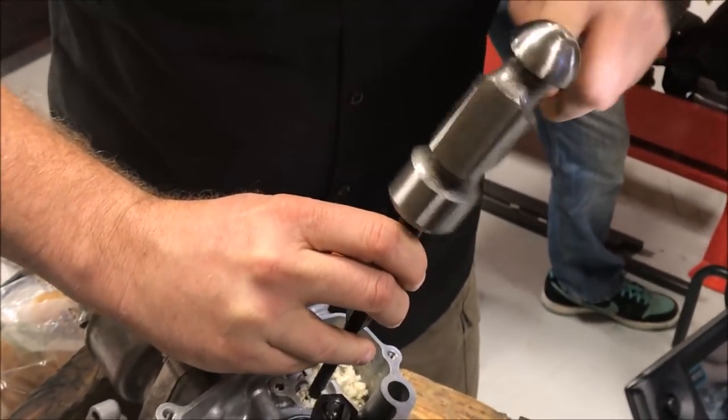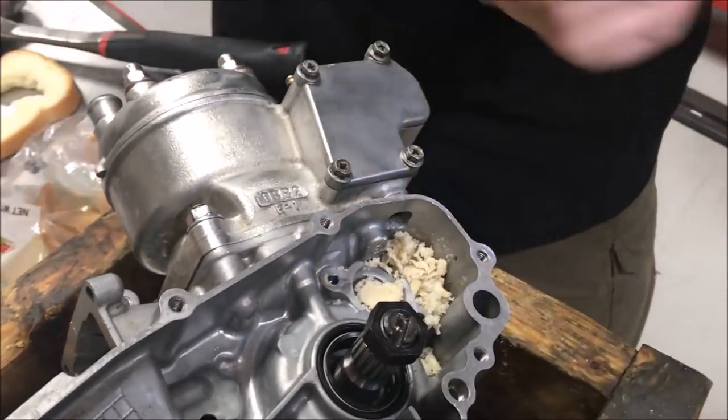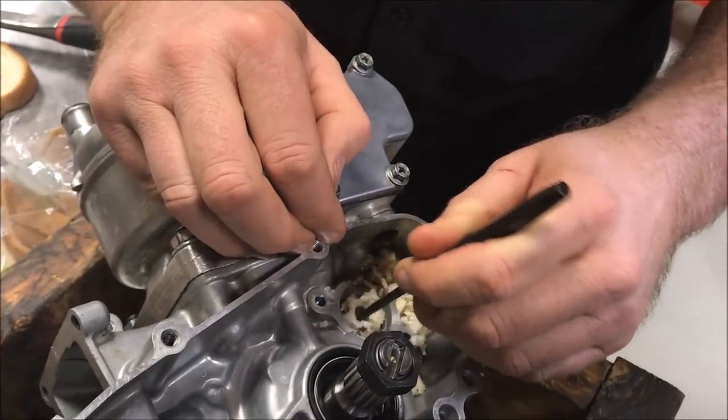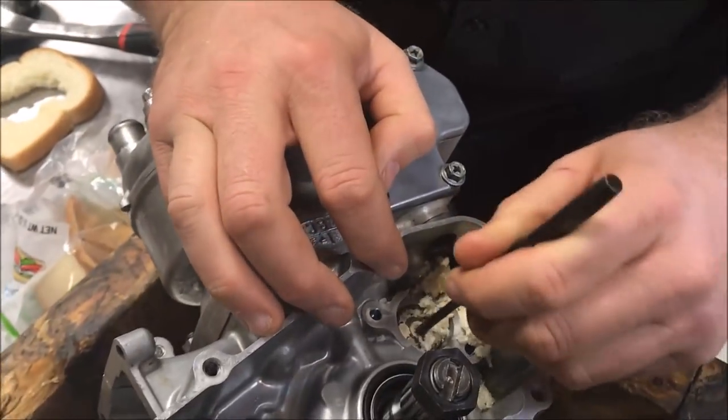Once you stuff the bearing full of bread through the inside diameter hole, you take a punch really close to the size of that hole and do the actual pressing out. The smaller punch allowed me to fill it quick, and the bigger one was when I would drive it.